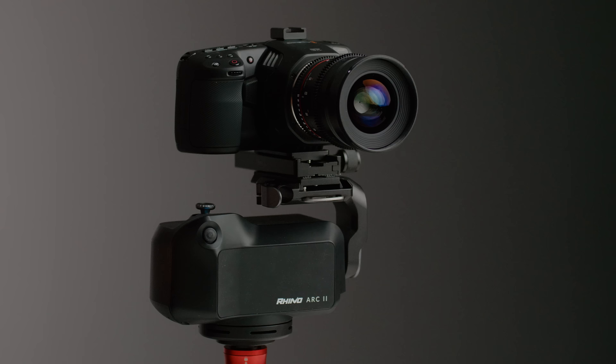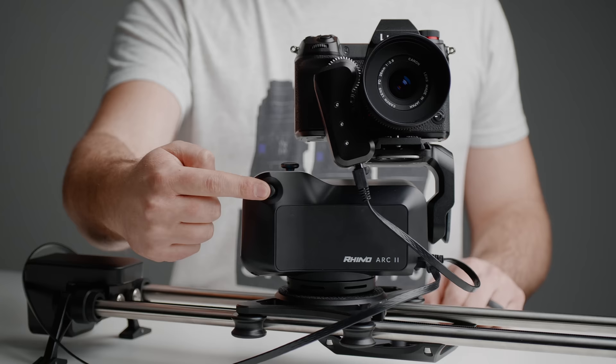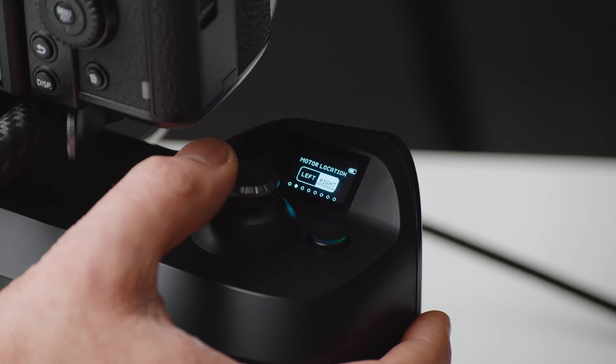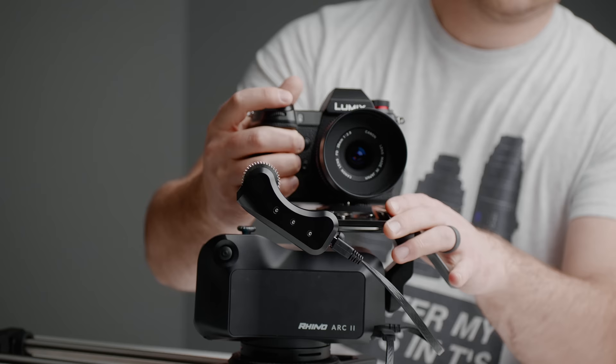This is Arc 2. It's like a tripod head, but it's motorized, has a built-in battery which can also power your camera, has onboard joysticks for controlling movement, a display with a menu system, app integration giving you full control remotely, the ability to create keyframes, easily holds up to 15 pounds, and it's completely silent. And it can also track your face.